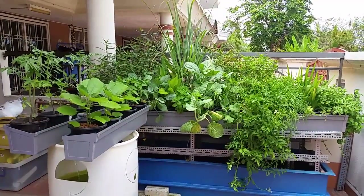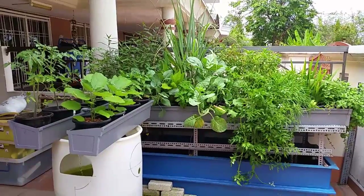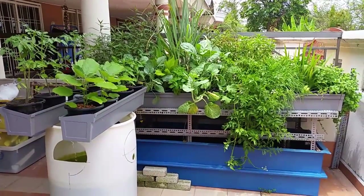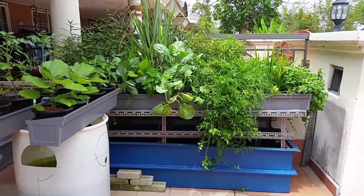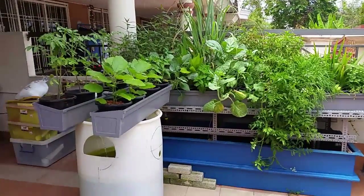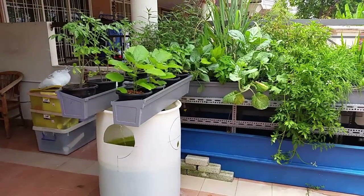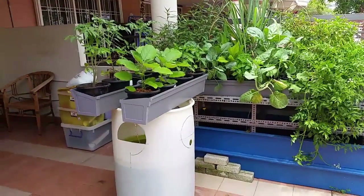Hi guys, Afnan here. This is my update of the gutter growbeats set — what's been happening to it. I built the biggest set, which is in front here, completed building that on July 10th. And this smaller set, which has a single barrel, I've done just about 3 weeks ago on the 10th of October. Let's have a look at what's been happening.